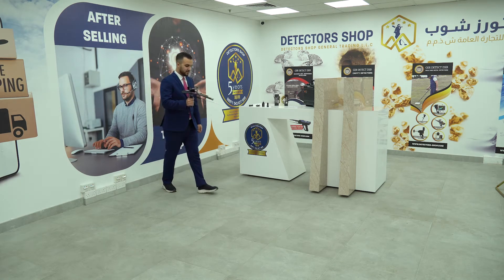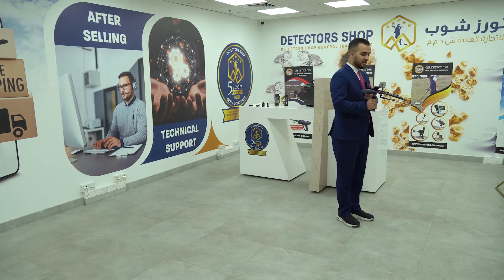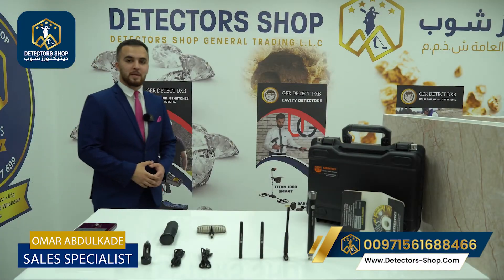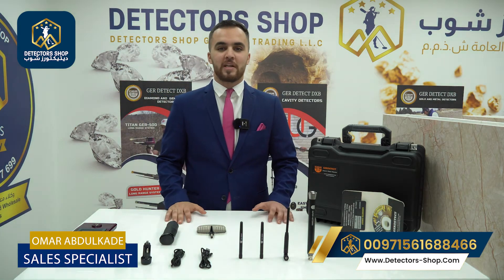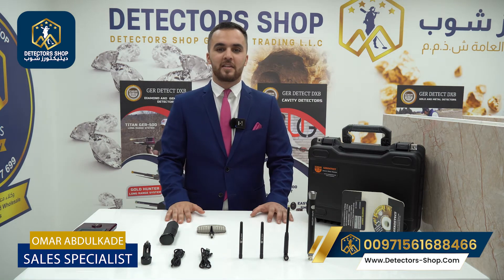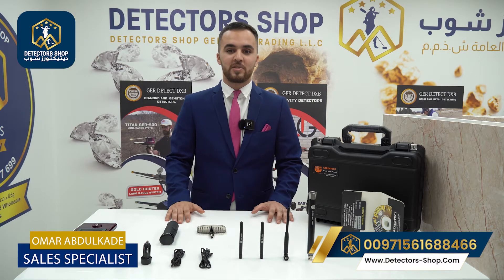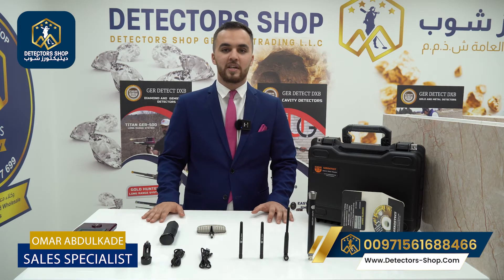Hello and welcome everyone. My name is Omar from Detector Shop company in Dubai. We are the authorized agent in Dubai and the Middle East to sell all detection devices that can detect gold, metals, and underground water. For all diamond and gemstone seekers, today we're presenting the Diamond Hunter Smart from GR Detect Factory.